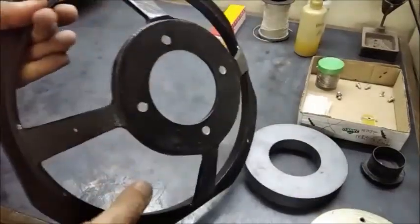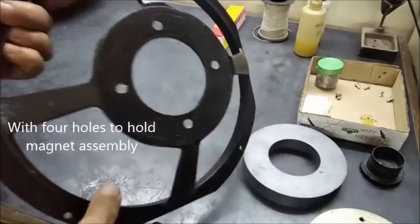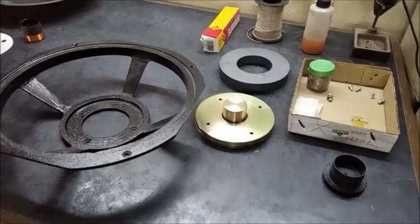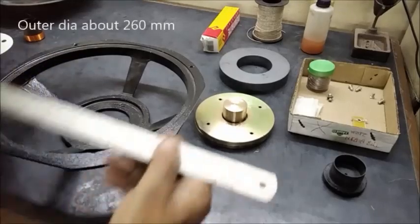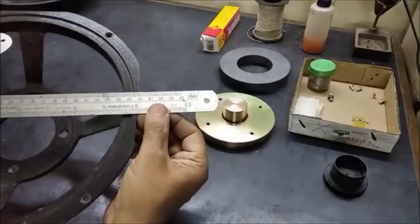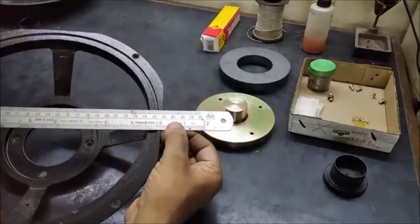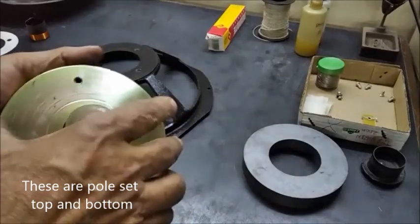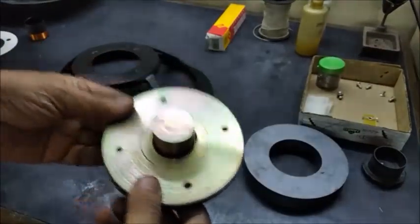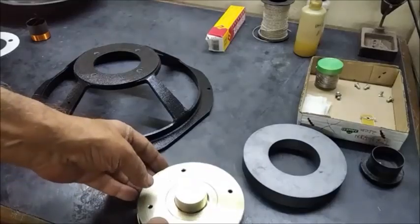This is a 10 inch cast aluminum basket with four holes for mounting the magnet assembly. It measures about 260 millimeter outside diameter. This is the pole plate set to be used with the magnet.